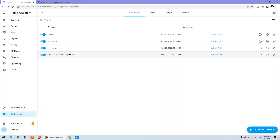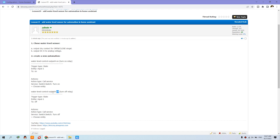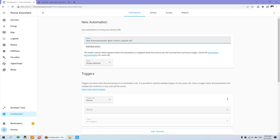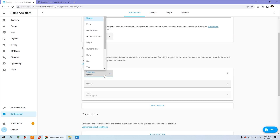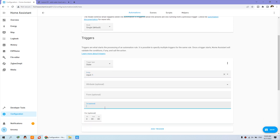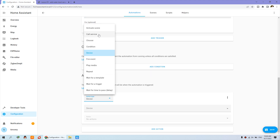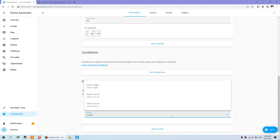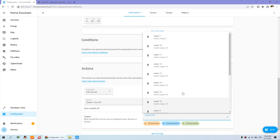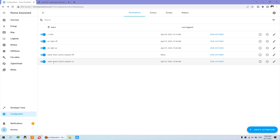Now we create another automation for off. I can copy the previous one to save time. The trigger type is again based on state, entity input 1. This time the state is off. For the action, we call the switch service — switch turn off — because we need to control the switch to turn off. Then choose entity output 4. Save and enable both automations — one for on, one for off — then go back to the overview.